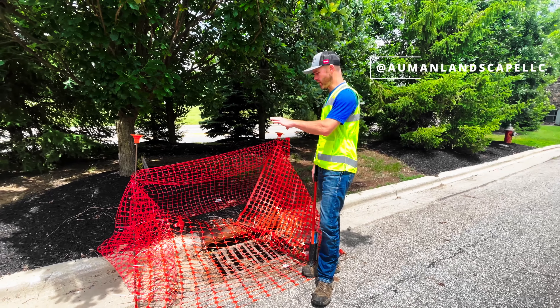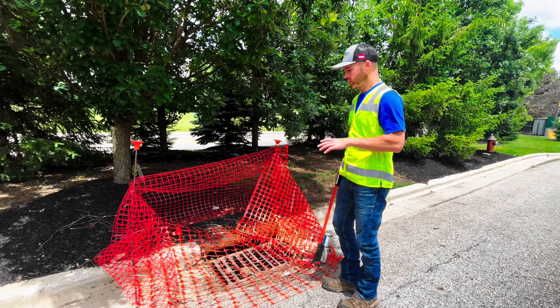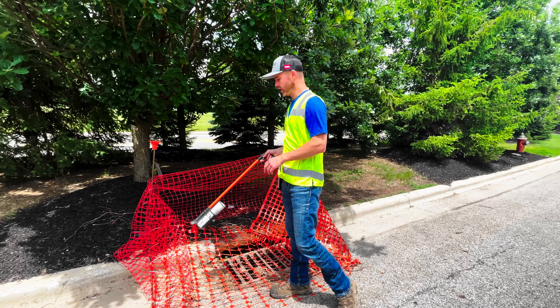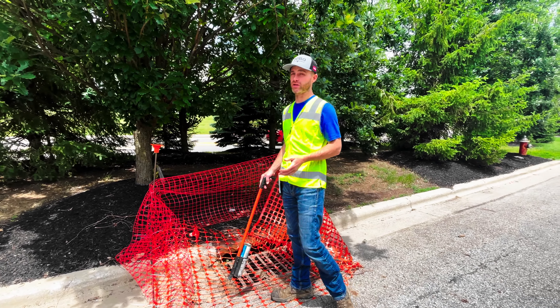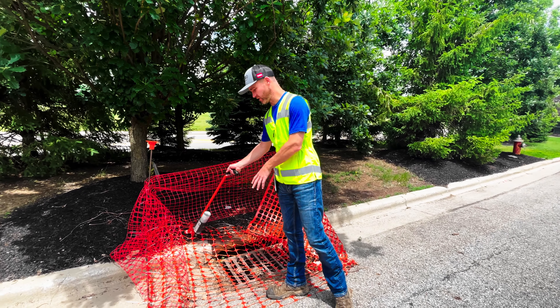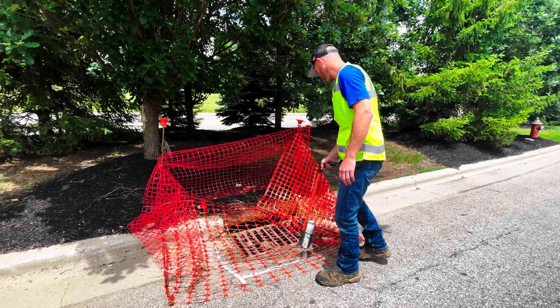When we're marking out for utility locate services — the one call 811 — here's what we're looking for. Whether it's a catch basin or whatever, when we call it in we need something to describe it. We're legally required to have the area painted out in white, so we're generally going to cut inside and make a mark right about where we're going to cut, like this.